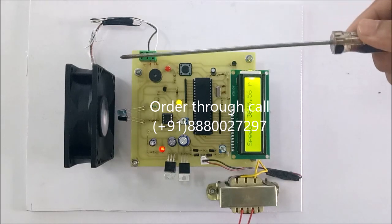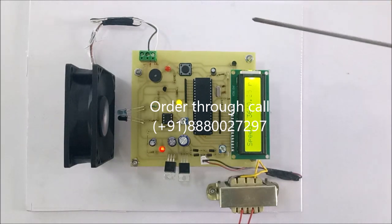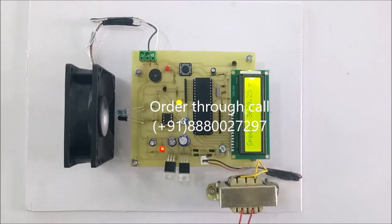If you give the 5 volt supply, then the speed decreases and RPM also decreases. Thank you.